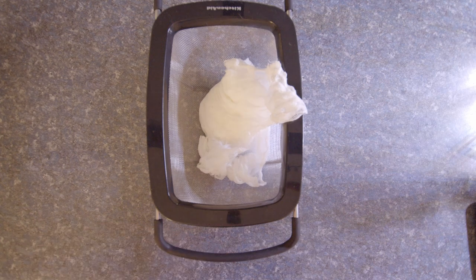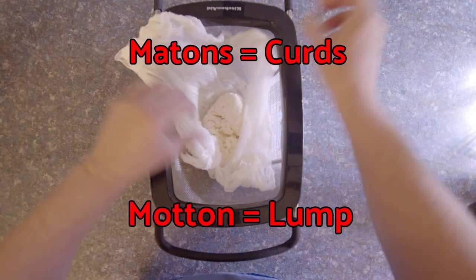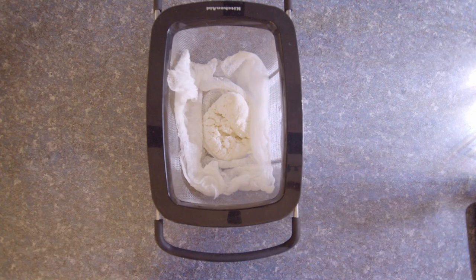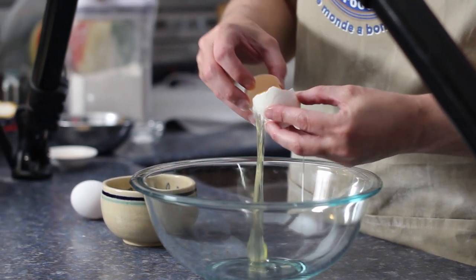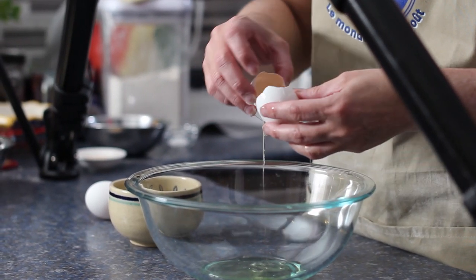The curds have been drying for a little over 12 hours, so it's time to make the Tarte au Maton. When I first saw the word maton it reminded me of the Quebec word moton, which means lump. The tarte is made with curds, which are basically lumps, so I think these two are related. Now I'm going to start by beating the egg whites until they form stiff peaks.